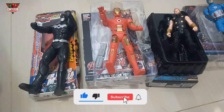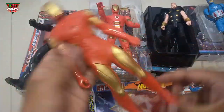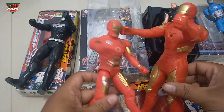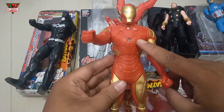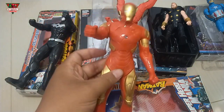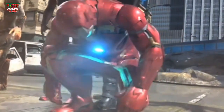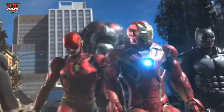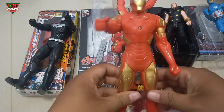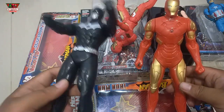Wow! Oh, and look at this — wow, superhero action figure! Action figure with red and gold color combination, wow, with a lighting system — Iron Man! Wow, amazing. Okay, the superheroes are all here. First, thank you for watching! Like and subscribe — see you again in the next video, bye!